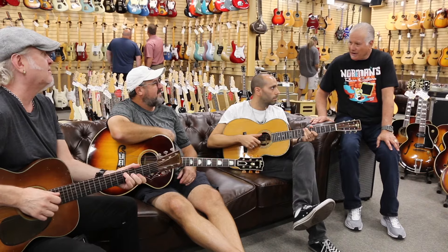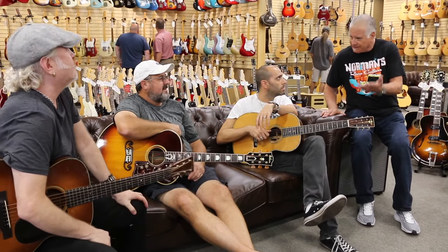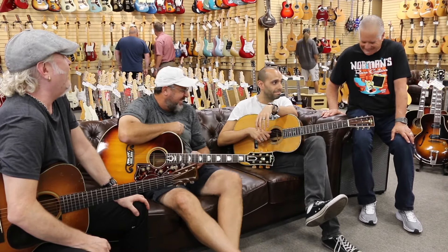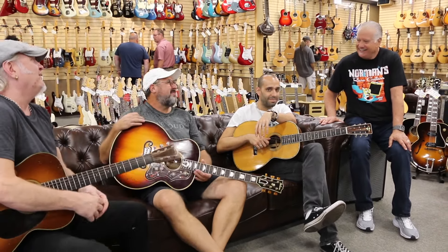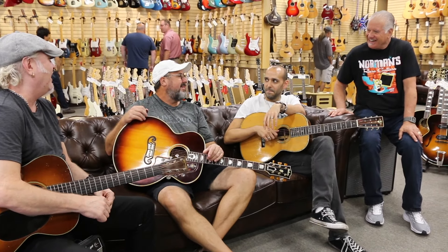John is one of the greats and just gets a tremendous tone. He's got that Tele with the humbucker in there. There's one on every corner, isn't there? That's what I tell everybody at home — be nice to that guy serving you breakfast. He's probably better than you. You never know.